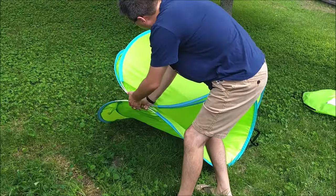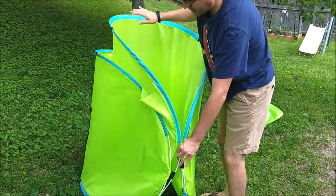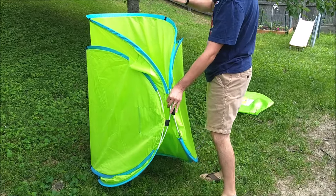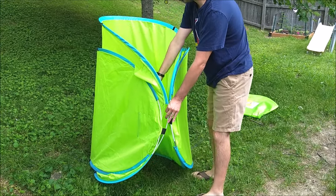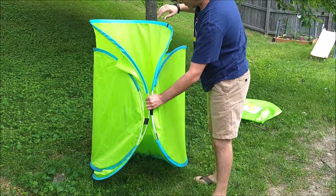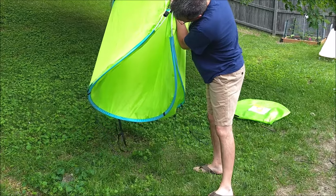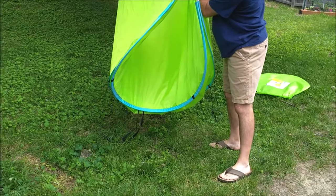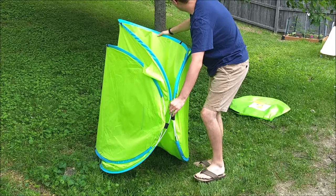At this point, and this is an important step, you bring it almost to where it's cylindrical, where there's a hole coming from the bottom to the top, and you're holding it with your left hand while doing so. Now, one little detail: there is an elastic strap on the bottom — you want to make sure that's on the ground, as that will be important a little bit later.